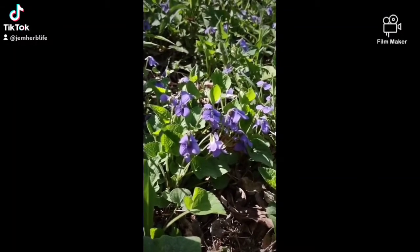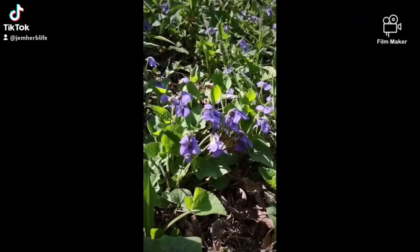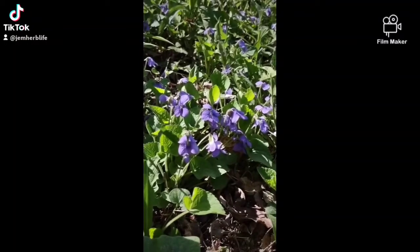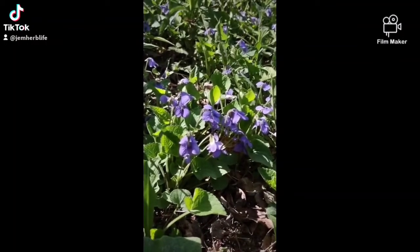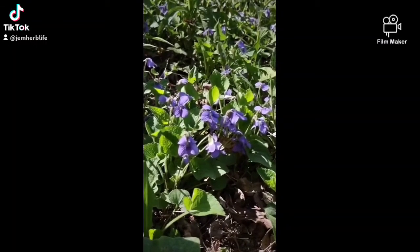They have many uses and you can eat them straight away, but I think this batch I'm going to make a simple infusion and use that to make a jelly. So enjoy violet season — tell me, what do you use your violets for?